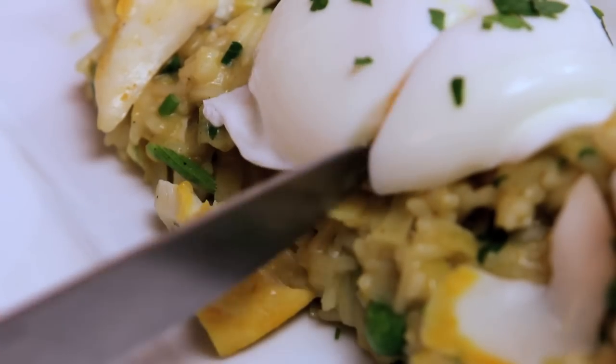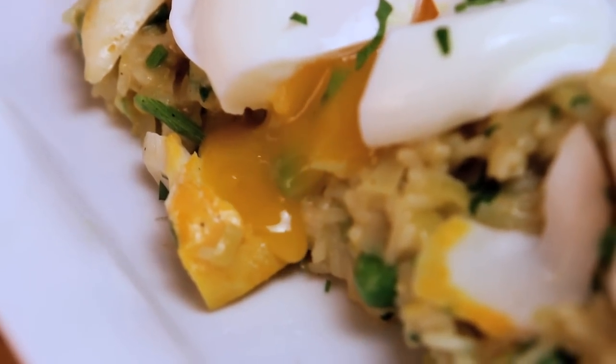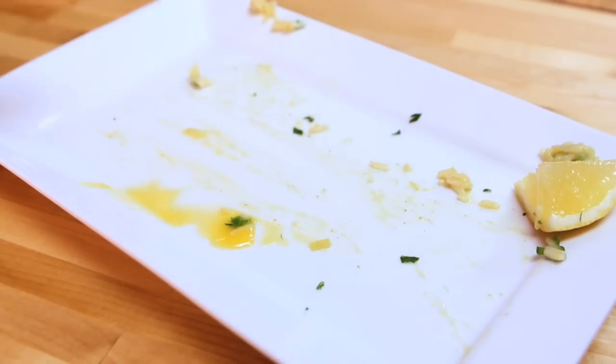Got your runny yolk as well. Moment of truth — look at that. So dig in, tell me what you think. It's amazing. Lightly spiced, but the flavour — that's incredible. This could almost, almost challenge a fry up. Almost. You heard it here first.